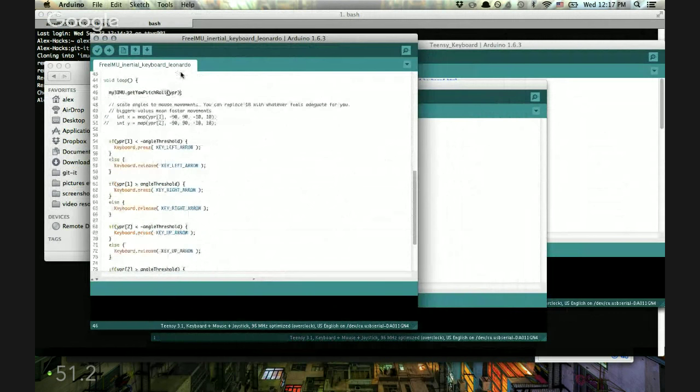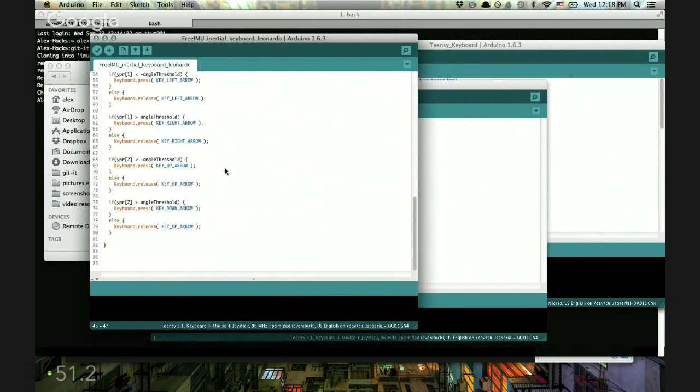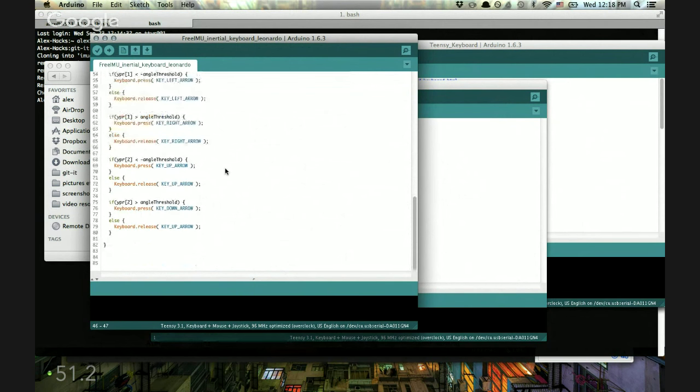Here we're reading the volumes — scaling angles to mouse movements, I'm assuming. This is just a movement thing — it's using this as a motion controller. Whether you're using this for the mouse or the keyboard, it's just using it for motion.